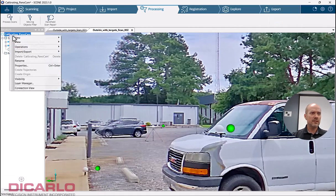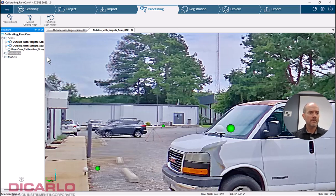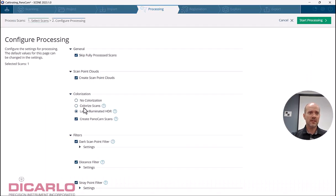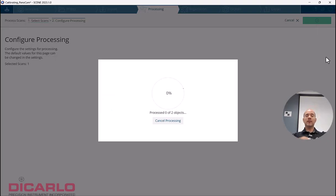Let's do this intelligently. We'll create a new cluster and call it 'calibration.' I'll put it in here because I don't want it associated with the actual external scans I'm about to register. So I'm going to go to Process and process this one — we'll do colorize. I'm leaving all these default settings because the goal here is to process new offsets between the camera and the actual scanner.